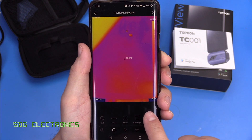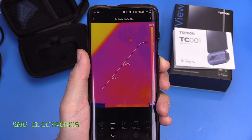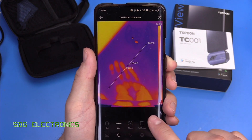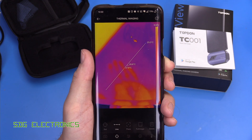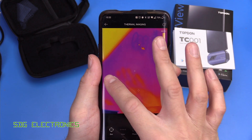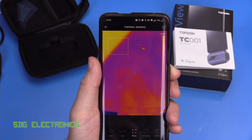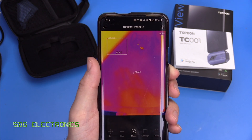We can change that through the menu — we can get rid of those and instead look at the temperature across a line, where it will plot a dot along that line at the highest and lowest temperature points. This is particularly good if we're looking at a series of items lined up. We can also put a crosshair anywhere on the image to read a specific temperature, or define a region of interest where it will show the highest and lowest temperature within that region.